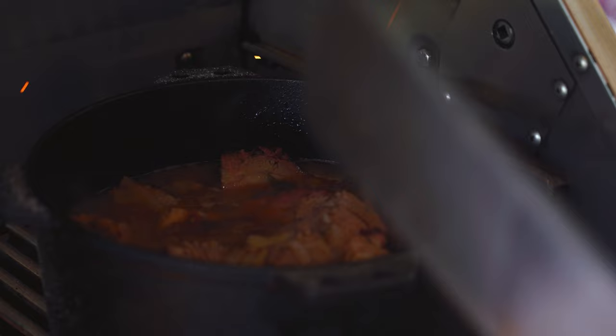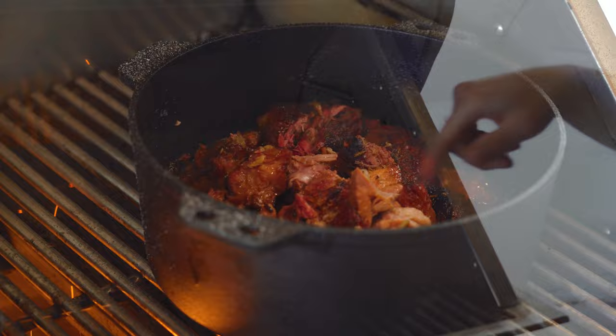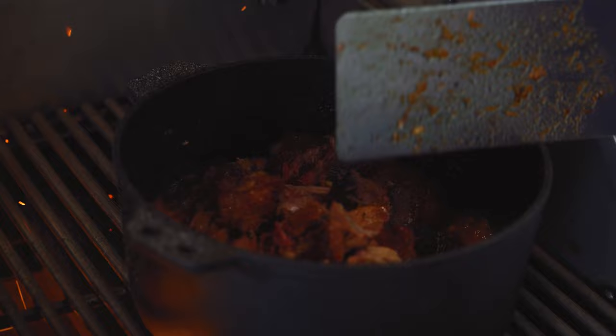We've had this braising and reducing down for about an hour and a half now. Check that out — look at that amazing color we're getting. The liquid has essentially reduced down. Another couple of minutes and we'll take these off, get the griddle lit, and crisp them up.